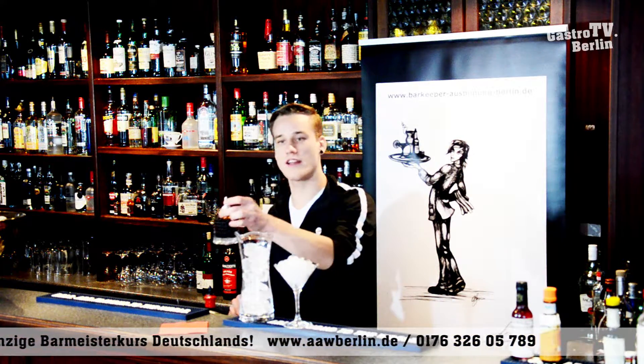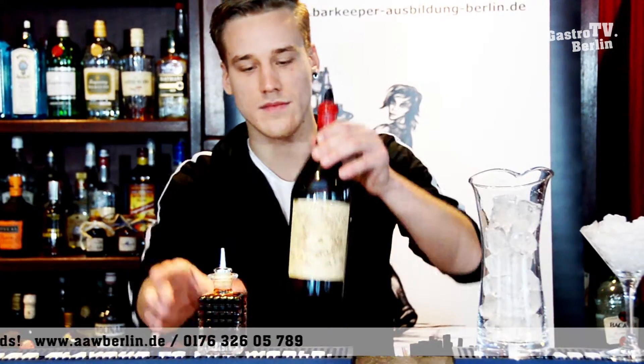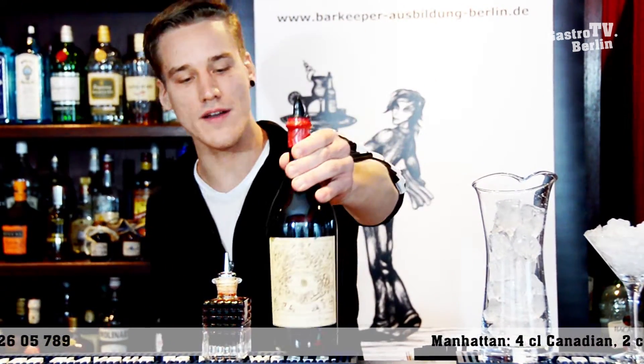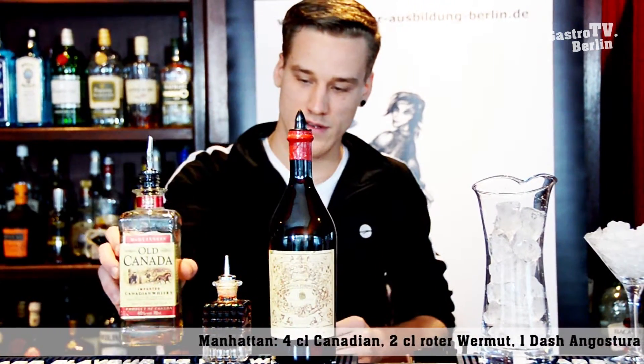Then we're going to start. We have here in the dash bottle the Angostura bitters. The ingredients: Angostura bitters, then we have the Vermouth Rosso — in this case it's Antica Formula — red Vermouth, and here the Canadian Whiskey.